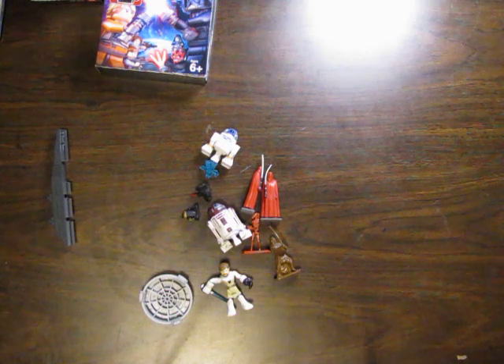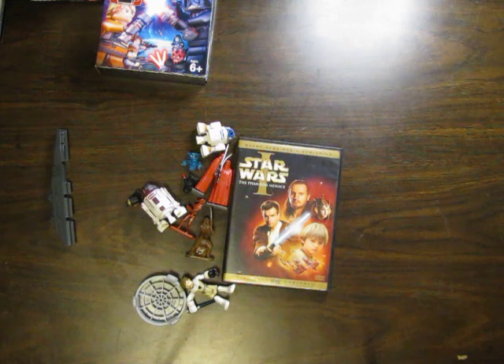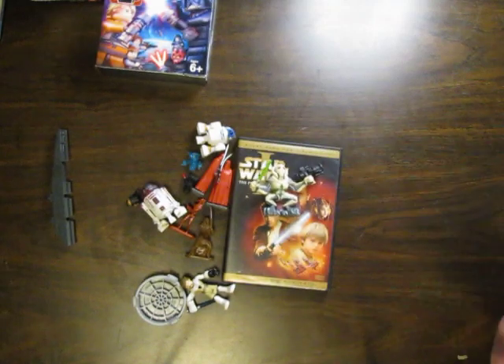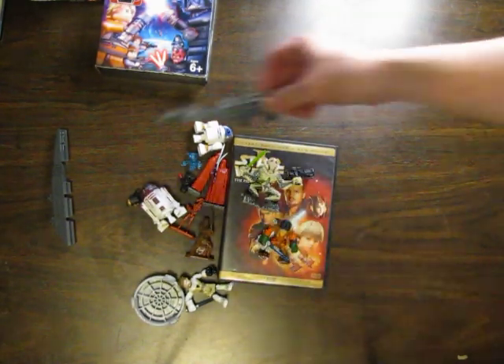A few more things in the box — looks like a Star Wars movie and a few other little figures. That's about it.